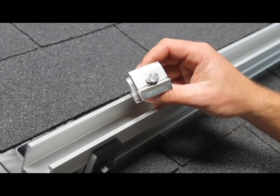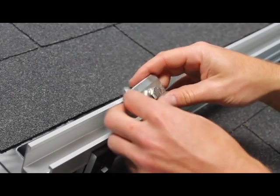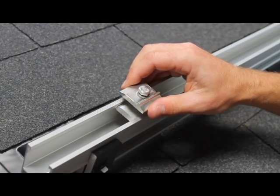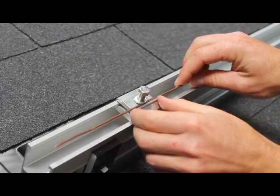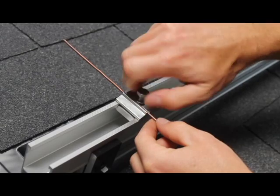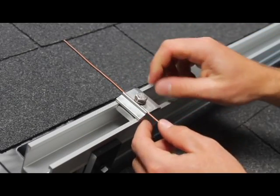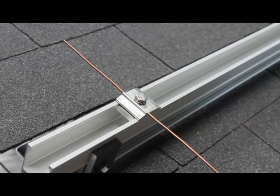Our listing includes our new Snap'n Rack grounding lug. This lug just snaps into the rail — no drilling required — and then you're able to insert your grounding conductor against the backstop piece. You can run it either way, up slope or parallel with the rails. The bolt is the same half-inch socket size as everything else in the system, so you just tighten that bolt and the system is now bonded. The listing requires that you use one lug per continuous array block.